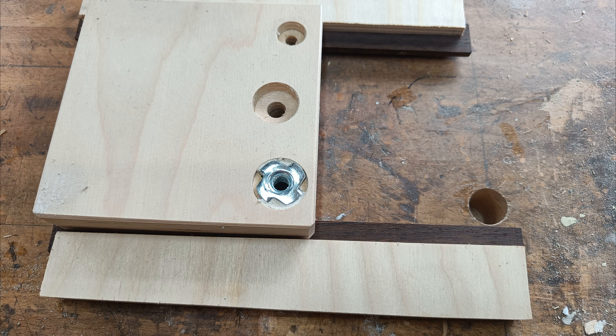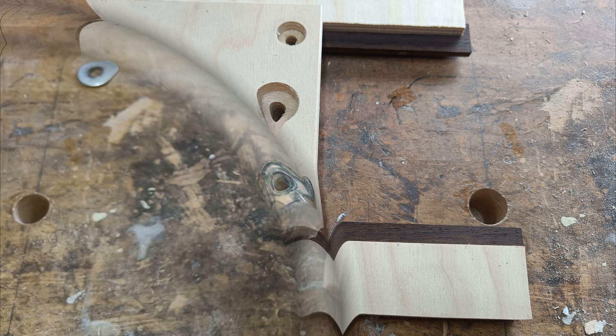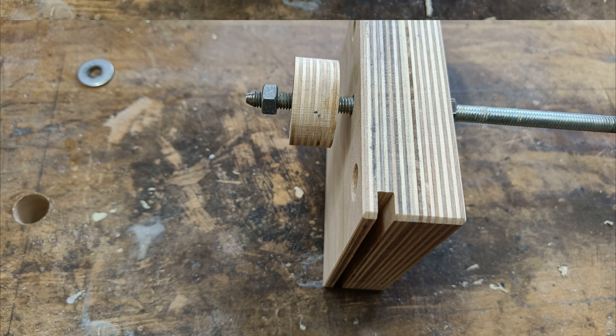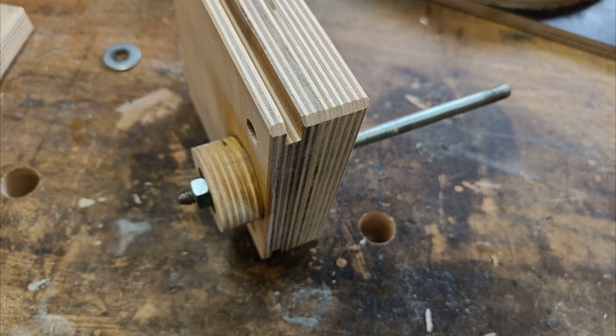Fitting and checking. Positioning of the bearing holder. Gluing it to the slider plate.